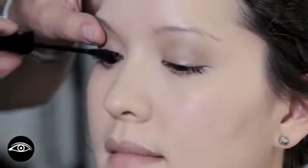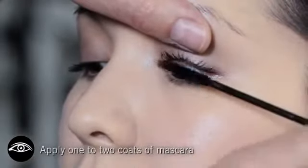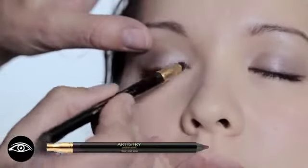We're going to do a little bit of the Length and Definition Mascara. We're going to go down over the lash first and then up. Be sure to wiggle it at the base. I'm just working the liner into the base of the lashes very lightly.